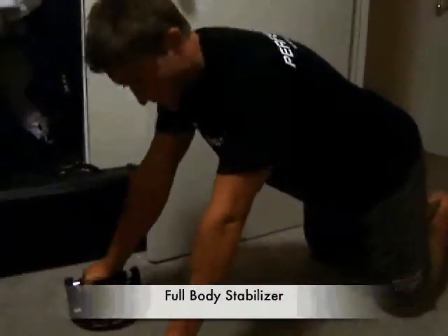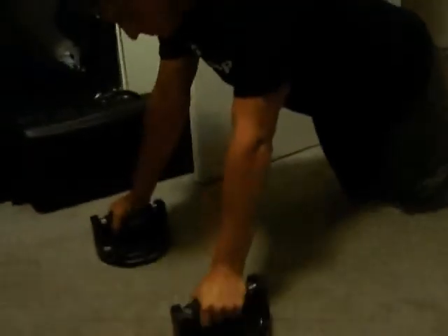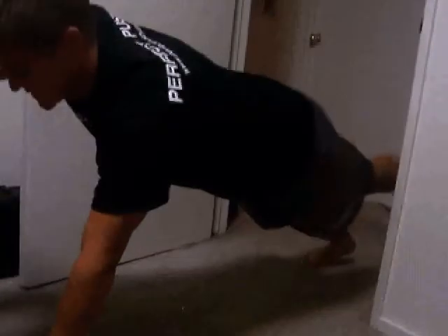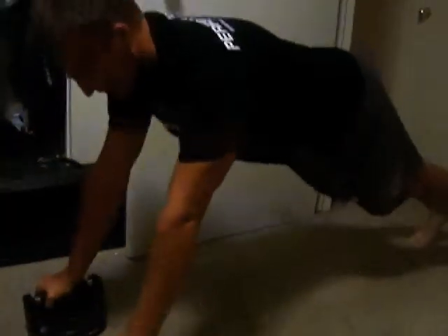Another way you can modify your push-up workouts to do some more core exercises is by getting into the push-up position, and then as you lift one leg up, lift the opposite arm straight. So you're hitting a stabilizing position. It's difficult, as you can see, but it's a good core and whole-body workout.